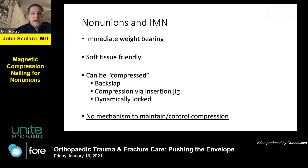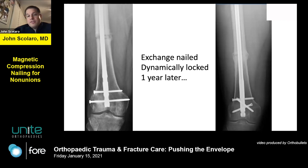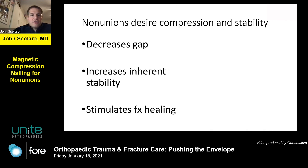But there's really no mechanism with standard intramedullary nails to control and or maintain compression. I had a patient sent to me with an oligotrophic non-union of the distal third femoral shaft treated at an outside hospital with a retrograde nail. I exchange nailed this patient, thought they were very close to healing, and dynamically locked them proximally. A year later they continued to have pain, discomfort, and disability, and CT evaluation showed a persistent non-union. This was a turning point — simply exchange nailing did not take all fractures over the edge. Non-unions desire both compression and stability to decrease any fracture gap, and by opposing the non-union edges you increase inherent stability and stimulate fracture healing.